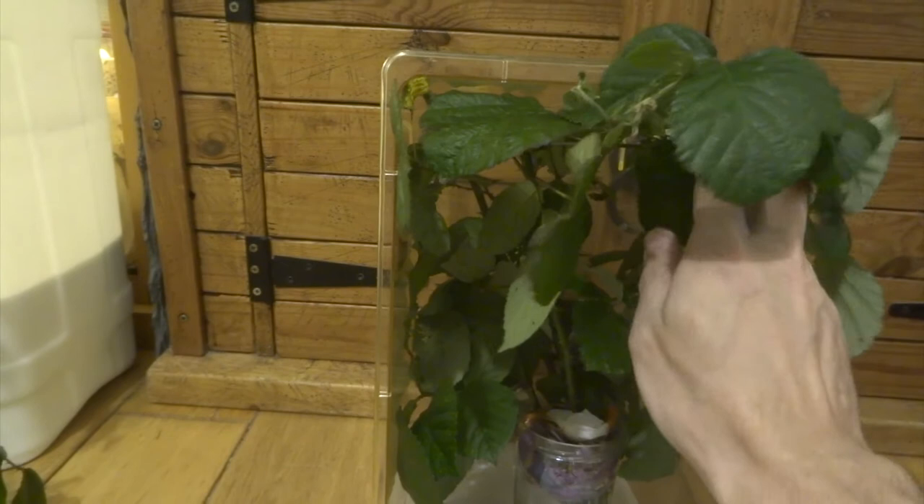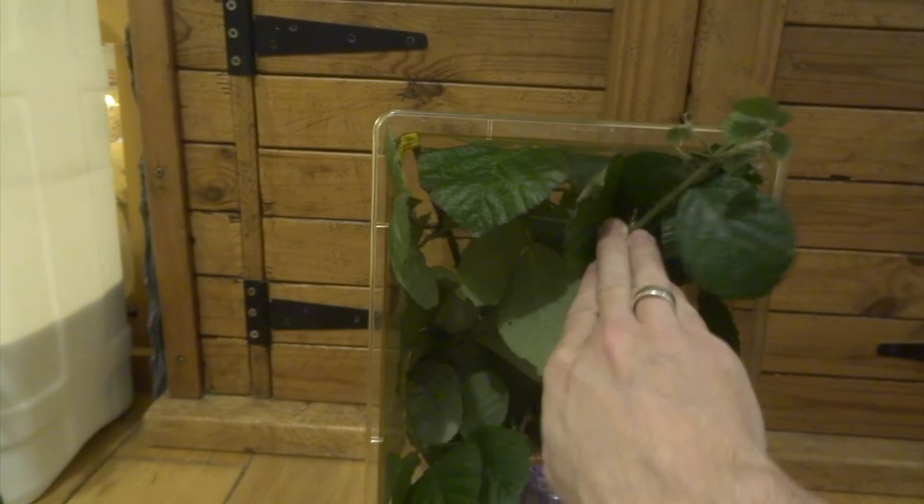Hopefully I can just carry on with the bramble because I think it's a much better food plant really. A bit spiky, and when you're pushing it in you do tend to get prickled a bit, but it's part of it.